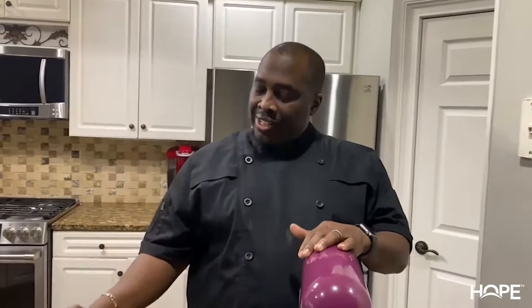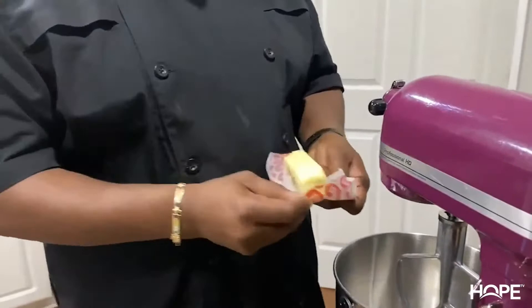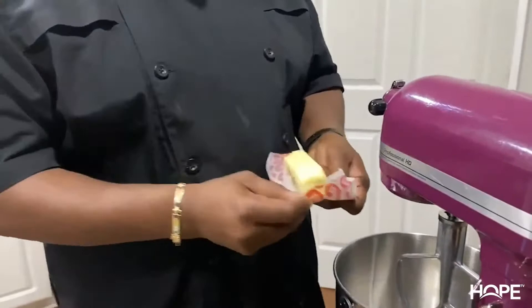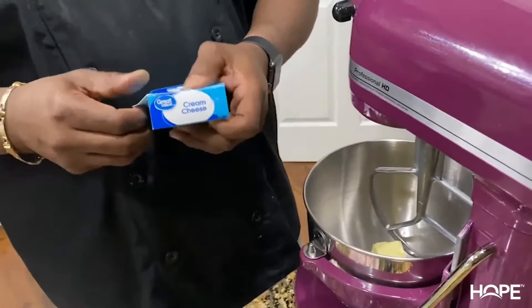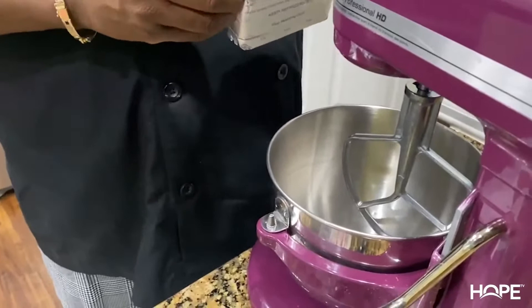The cupcakes are out of the oven and we're getting ready to make the icing for the cupcake. We're going to make a lime-flavored icing. I'm going to add about one stick of butter and one eight-ounce cream cheese, and we're going to cream that together. Once that's done, I'll add half of the confectioners' sugar, some vanilla, I'll zest the lime, and we'll put the icing on the cupcakes.